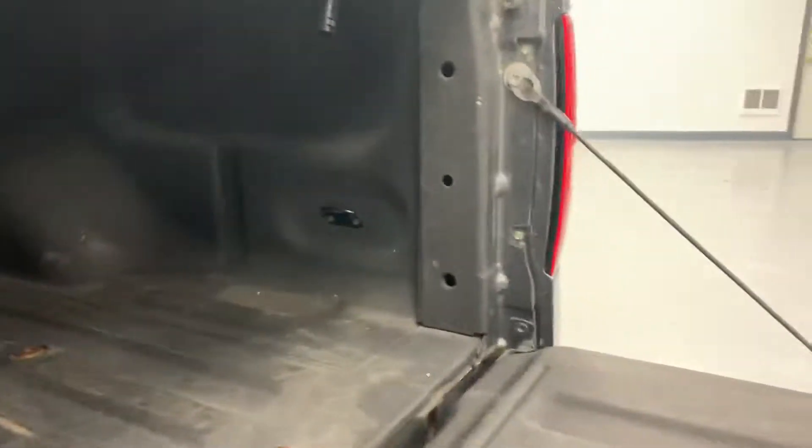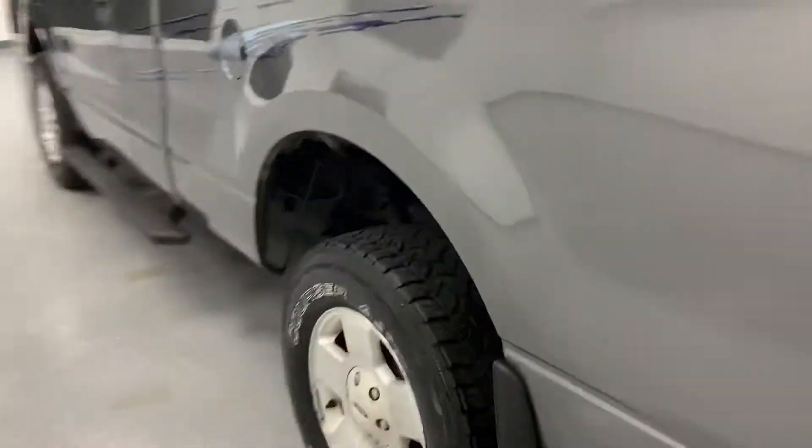Taking a look inside the bed, it is a spray-in bed liner with four tie-downs, one in each corner. Heading up this side, those matching Courser tires go the whole way around.